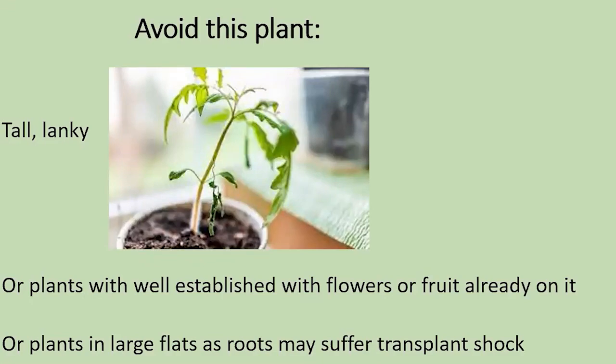You might also be tempted to buy a big one with flowers and fruit already on it — but you don't want to buy that one either, although it's tempting. When you plant it, you want the strength and energy of the plant to go into developing roots. If it already has flowers, that's where the energy will be directed — producing more flowers, too early in the season. You also want to avoid plants in a big flat because when you try to take them apart, you'll be tearing the roots, which will be a real shock during transplanting.